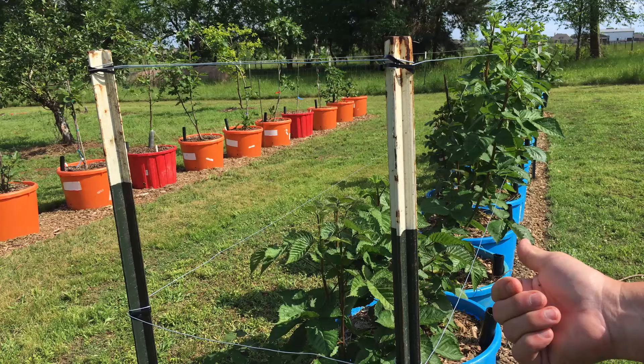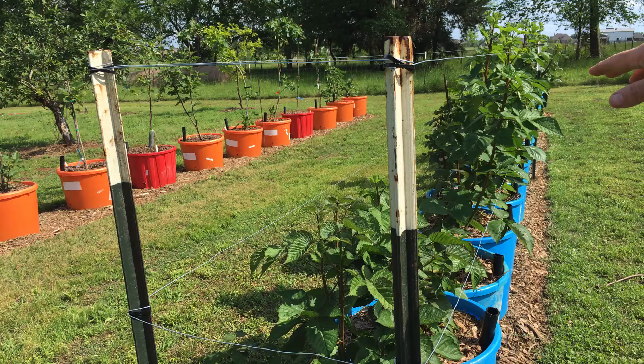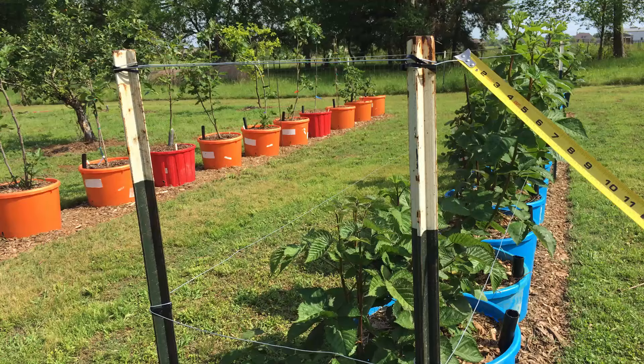All I did was wrap the wire around here — my start is on the other end, I'll show you that in a minute where I tied them together. I just came this way, wrapped it around, pulled it tight, wrapped it around the next one over there, pulling it fairly tight all the way. These two T-posts are about 20 inches apart.